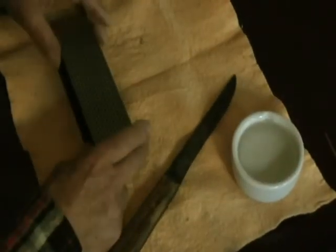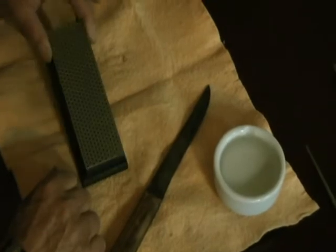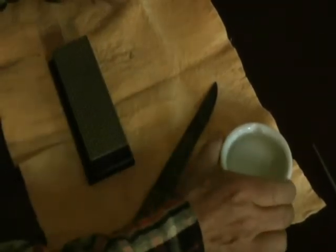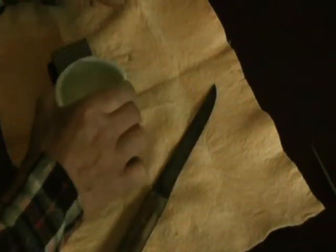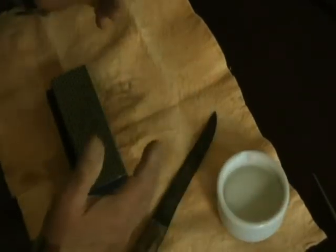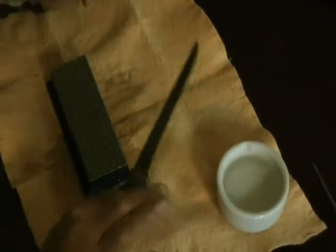What I have here is what's called a diamond stone. Using a diamond stone, instead of oil I'll use water on it. Whether you're using water or oil, the purpose is to float away any debris that comes off the blade.